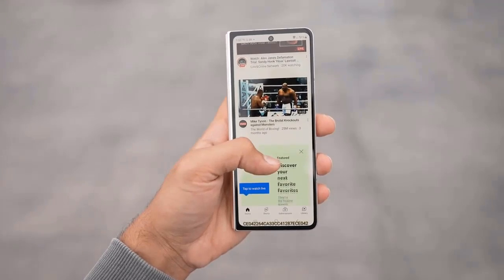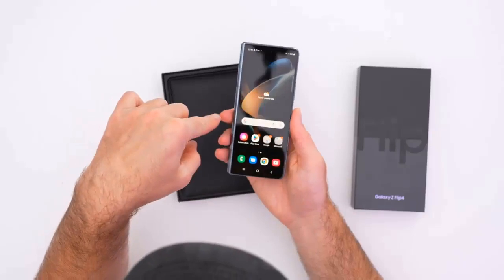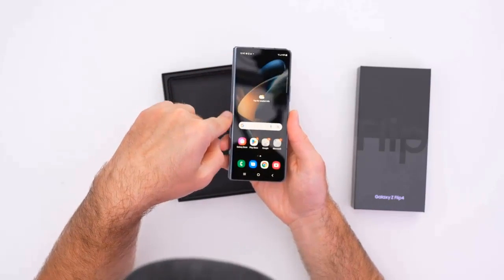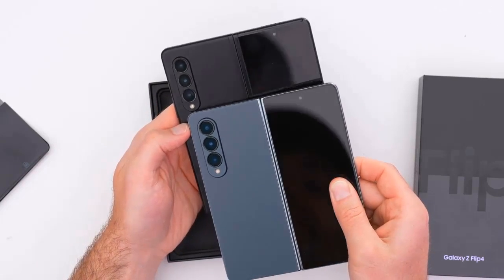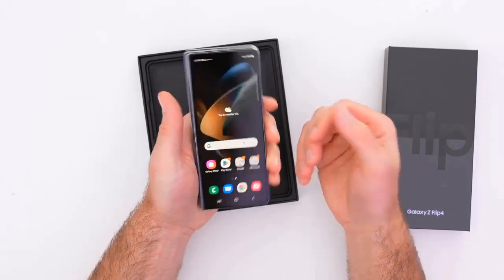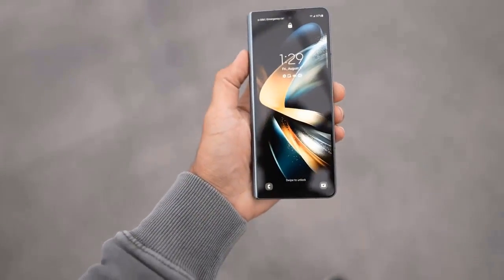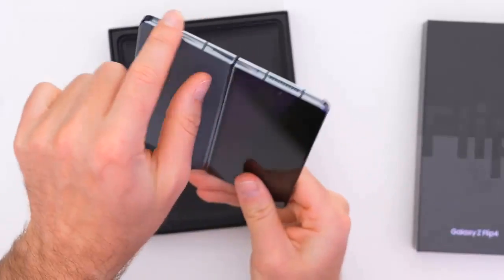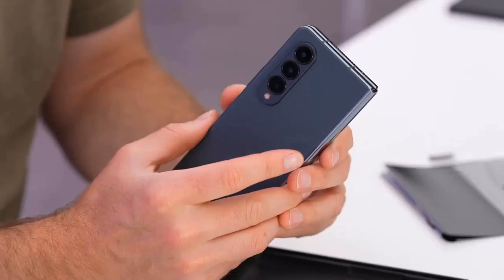Even though the inner display is large and convenient for multitasking, using an S Pen could definitely improve things as running so many apps simultaneously could quickly lead to digital claustrophobia. Speaking of the S Pen, Samsung still has a dedicated Fold version of its S Pen stylus available as a separate purchase, and just as before you'll have to slot the accessory into one of the available S Pen cases, which are also sold separately.